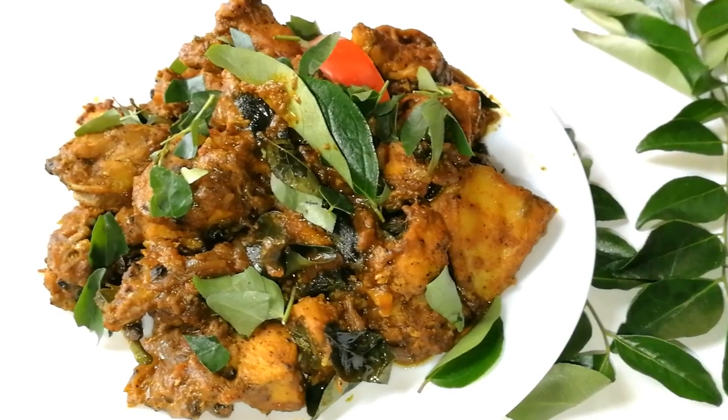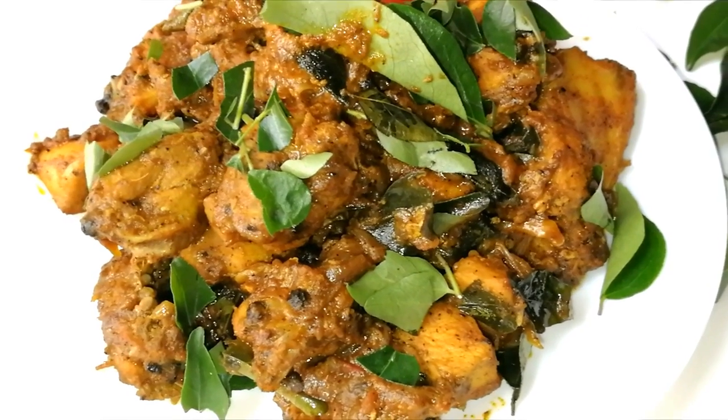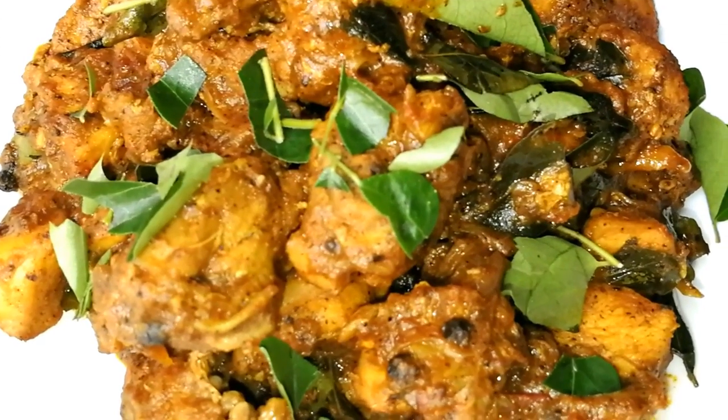Hello. I am going to add pepper chicken. It is very spicy and tasty. We use pepper powder in the spices.